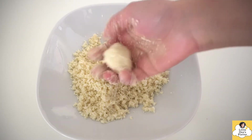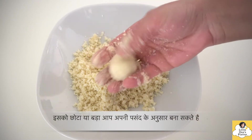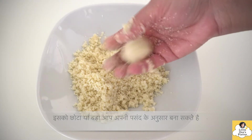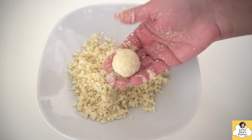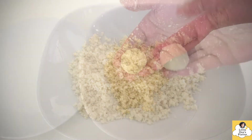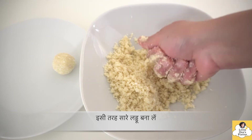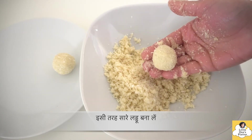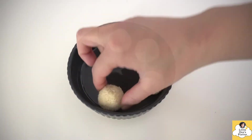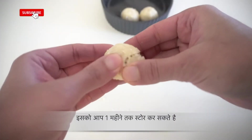You can add butter, or skip it if you prefer. For winter, this is a great snack option. Whenever you are hungry, you can eat it yourself or give it to your children. If you want to store it for a long time, I suggest making it with coconut oil — the shelf life is up to 1 month.